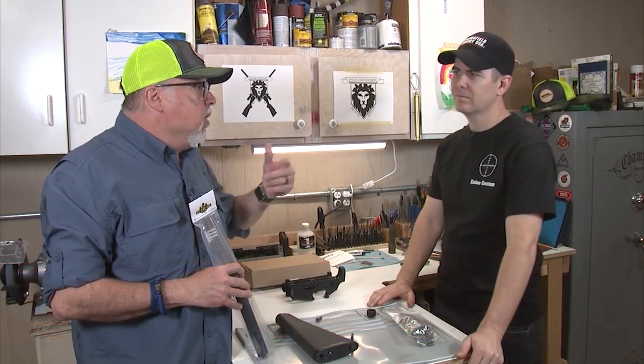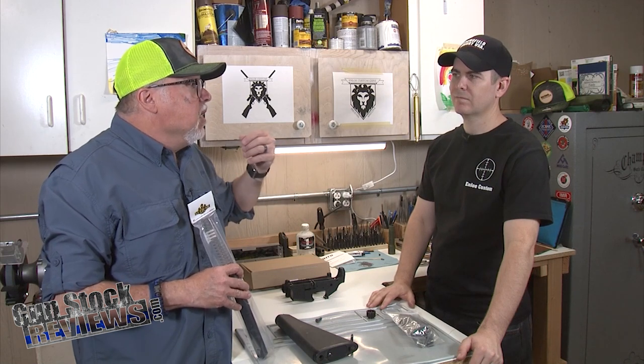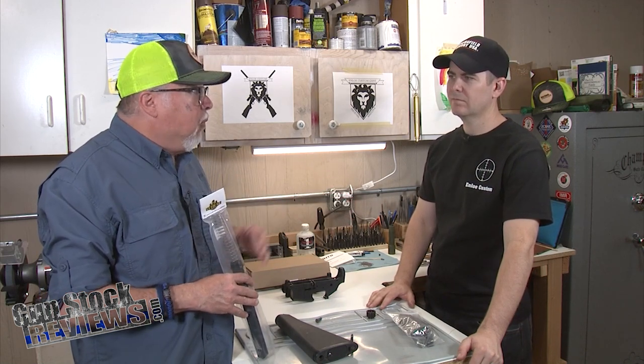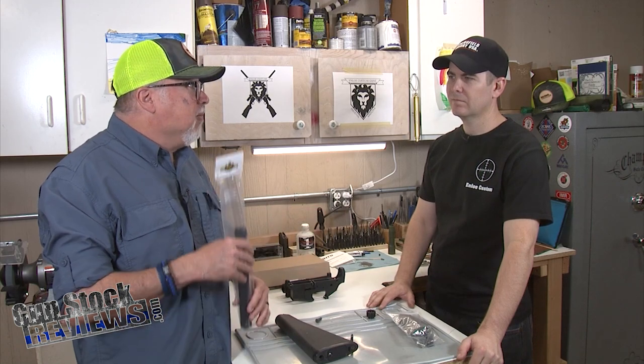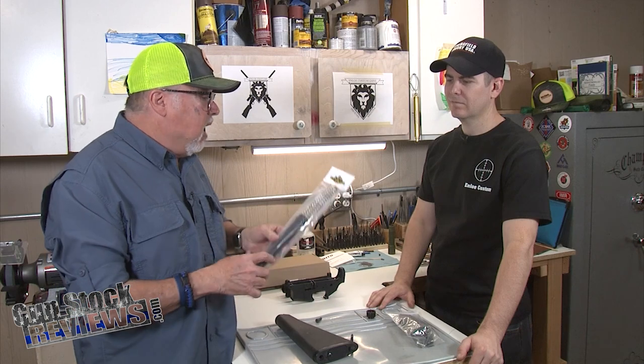In the past, we showed you how to install parts on an AR-15. We built a complete lower, but when we built the rifle, the carbine, we built it with a collapsible buffer tube. So we never did a rifle buffer tube, so I'm going to have Marty show us how to install — we're using Luth-AR parts — our rifle buffer tube.